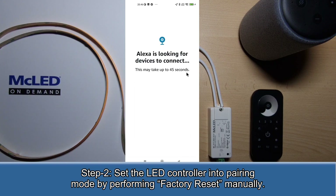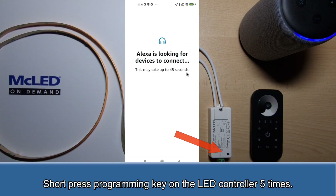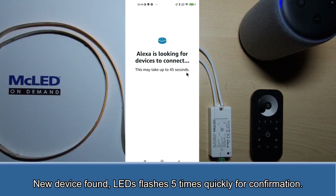Step 2: Set the LED controller into pairing mode by performing a factory reset manually. Short press the programming key on the LED controller 5 times. When a new device is found, the LEDs flash 5 times quickly for confirmation.